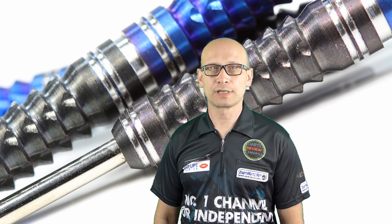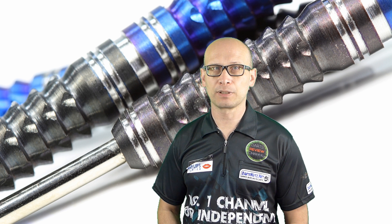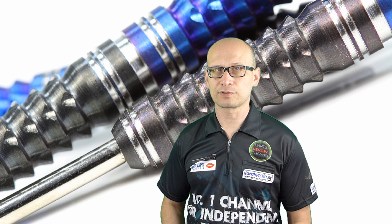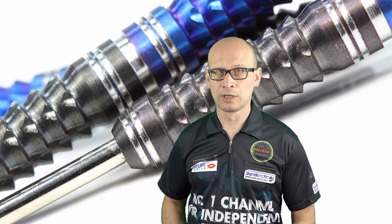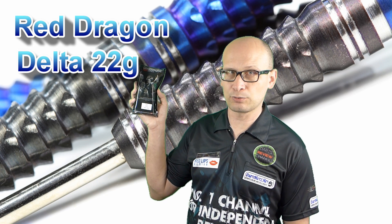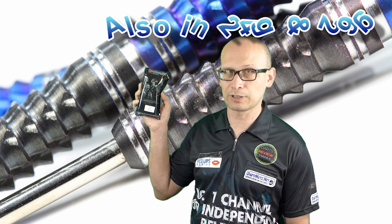Hello Dance Nuts and welcome to Dance Review Channel, and a special welcome for new visitors. Please click the subscribe button and become a regular. Don't forget there's an index in the description which lets you move to any part of the video. For this review I'm reviewing the Red Dragon Delta 22 gram darts. These are also available in 24 gram and 26 gram.